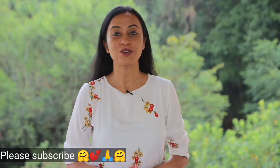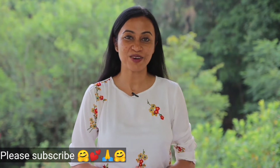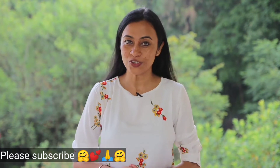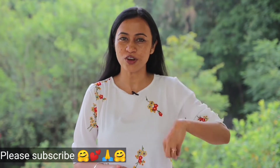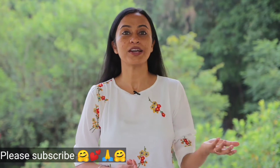Hello friends, how are you? This is Dr. Srinagi, Ayurveda and medicine doctor and also Isha Hatha Yoga teacher. Today in this video I am going to answer your most commonly asked question: what to do with the water in which we have soaked dry fruits — whether we should drink it or we should throw it.